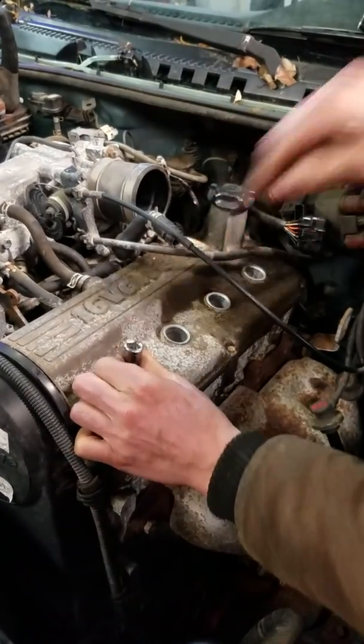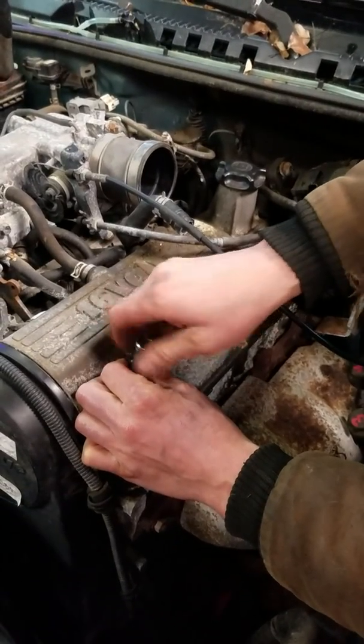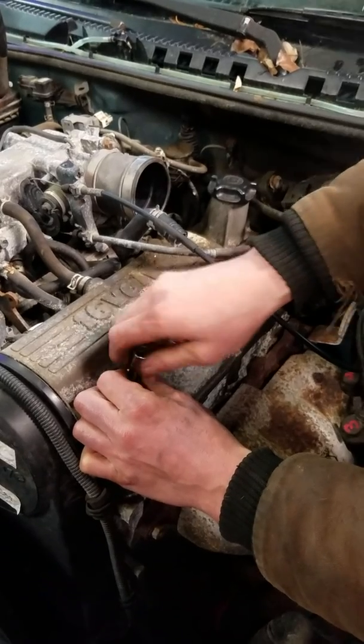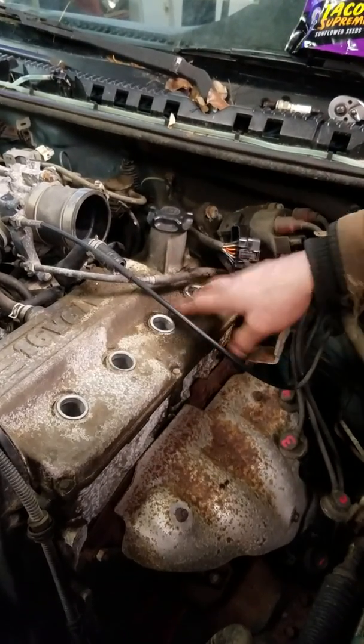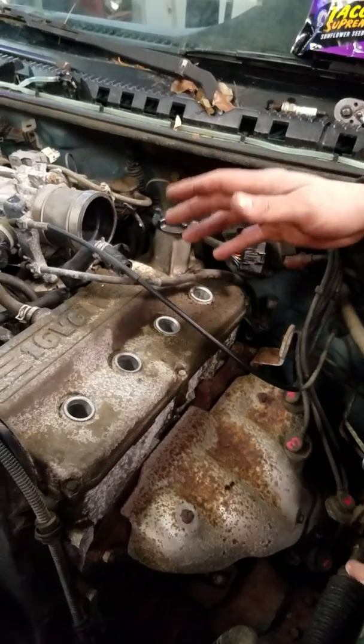All four plugs are gonna be pulled out to do your compression check and get accurate readings. If you don't do that it's gonna give you false readings. There's one of our plugs — now we're gonna pull two, three, and four, get them all out, and we'll jump on to the next step.